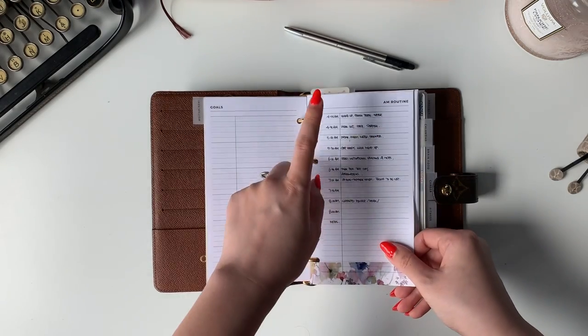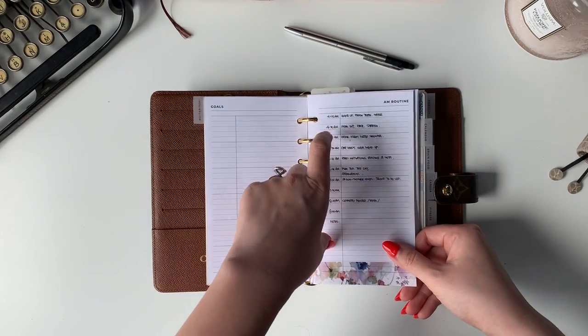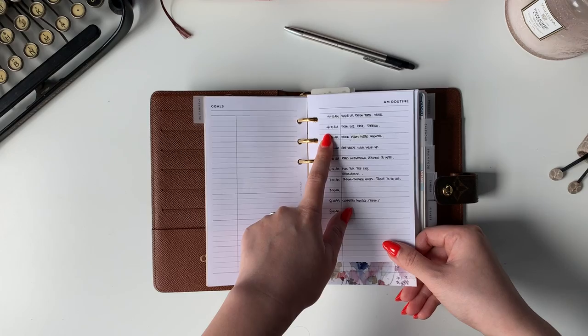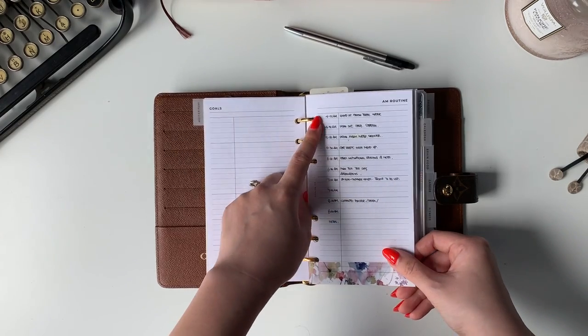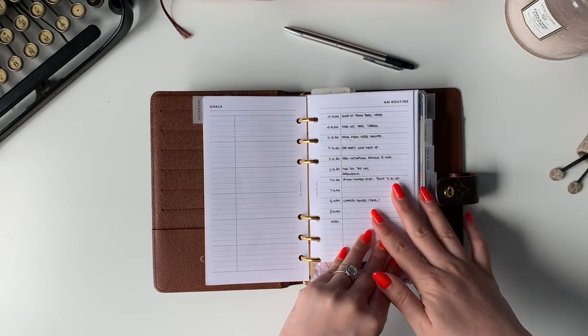After that I have the AM routine, also from my shop — the times are ones you can write out yourself. I don't plan on waking up at four; this can change to five or six o'clock, but I try to wake up at five. This is my Miracle Morning routine.